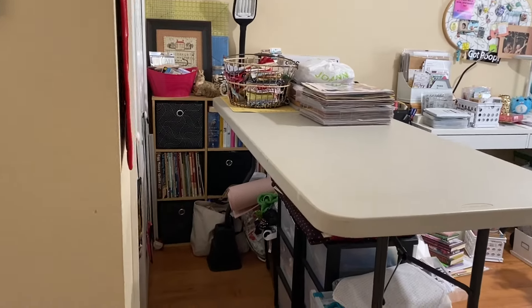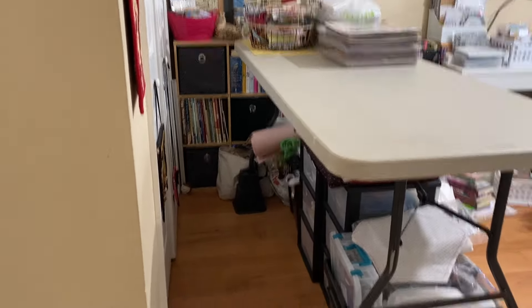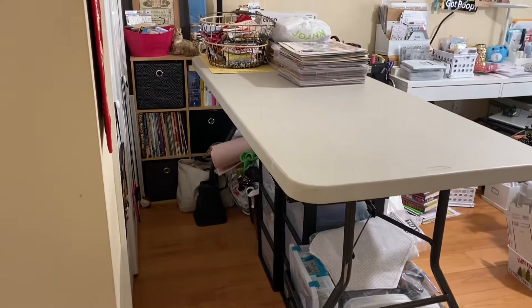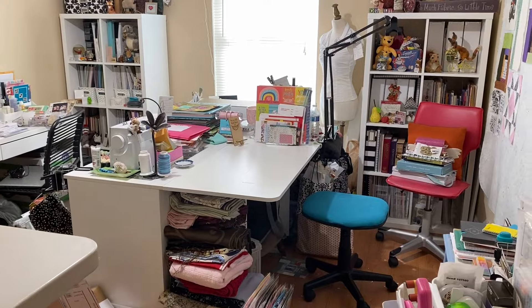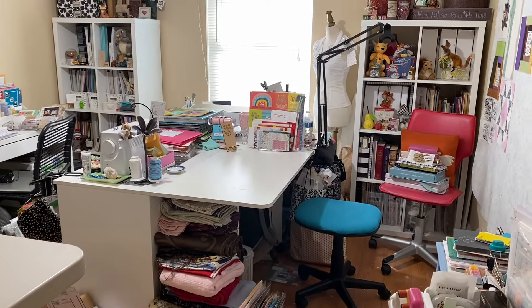Welcome back to the Girl Cave. Look at that! Isn't that beautiful? Nothing on the floor, a clear surface, and another clean surface. Well, half of it. But it's progress.